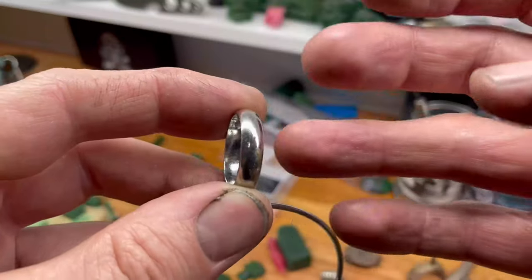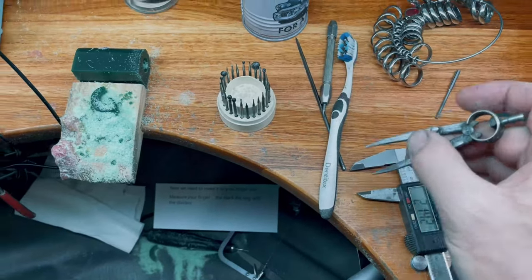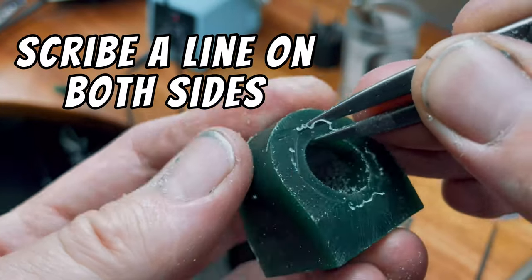There are a couple of ways you can get your finger sized. Today we're just going to use the verniers and get a rough idea of our finger size. Now we're just going to mark it out on the wax. Use your dividers to transfer the size to the wax, then scribe some lines on both sides of the wax.